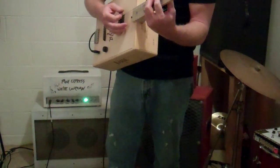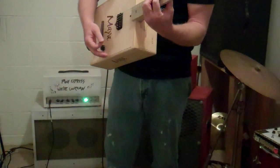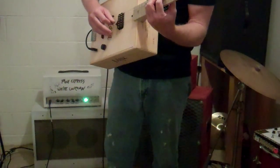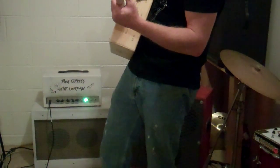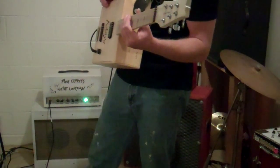Anyway, you can roll the volume down and make it a little dark. That is it through a clean amp — let's try it through something a little more toothy.